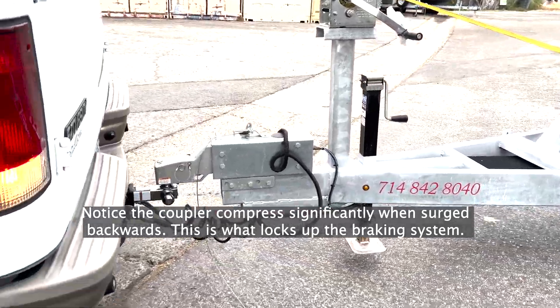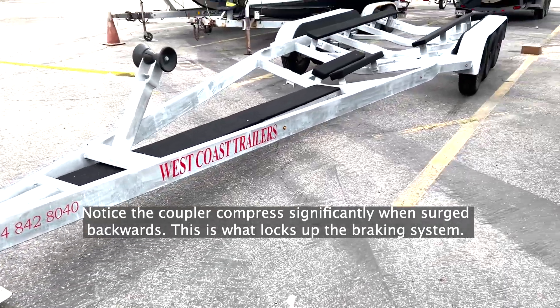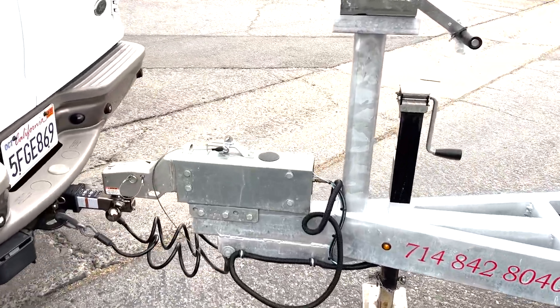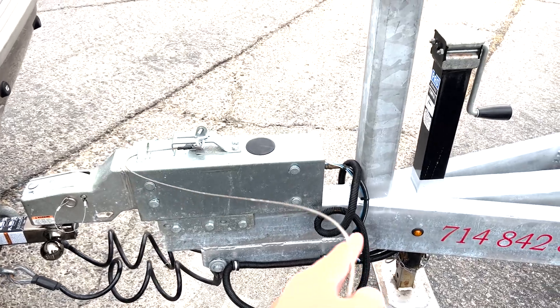There we go, there it is — she's totally locked up. We got it. That's the demo — that's how the brakes lock up when there's no electrical connection in between holding them, so the lights aren't hooked up.